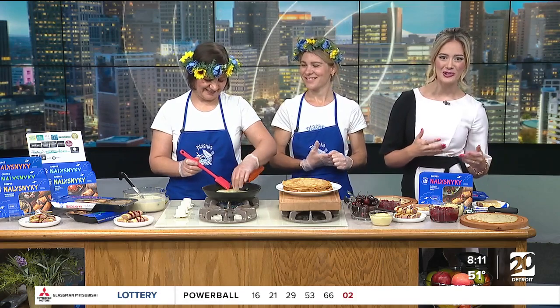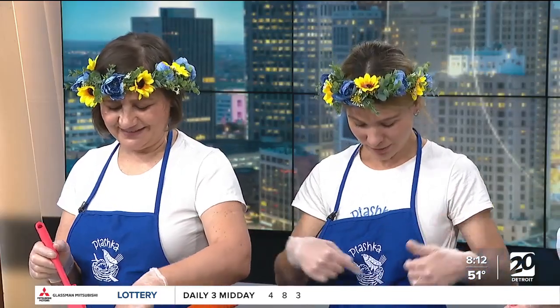This morning we are in the kitchen with a mother-daughter duo cooking up crepes with a Ukrainian twist. Joining us this morning is Genia and Galena Semenkova with Toshka Crepes. Toshka — give us a little bit of background on the name, because it's actually a very sweet name. Yes, so Toshka means little bird in Ukrainian. That's why we have a logo of a little bird in our signature logo here. We felt that Toshka represents family and something warm and beautiful.